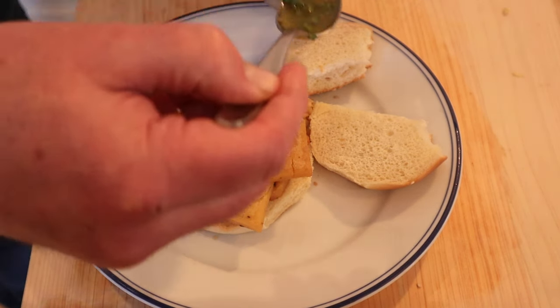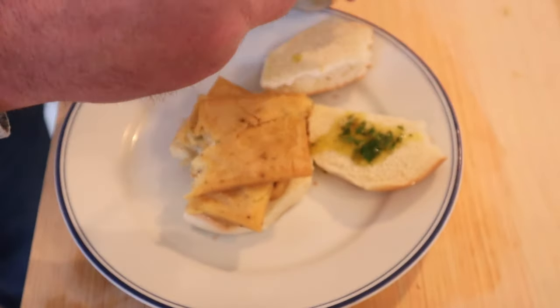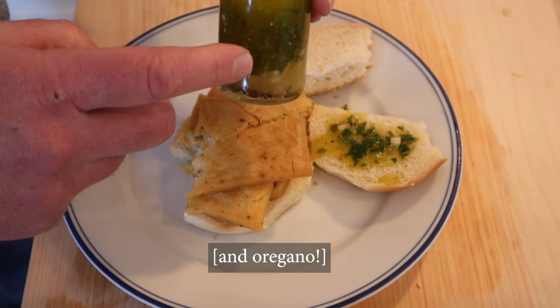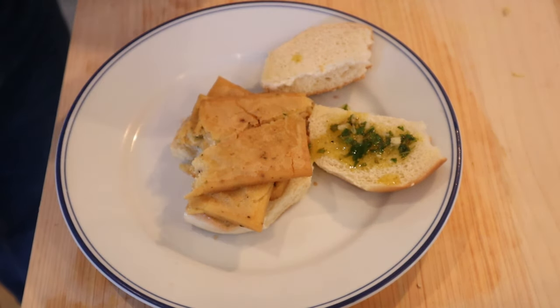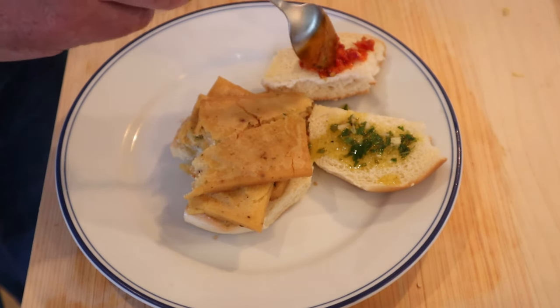I want to try two different plus-ups. First thing is going to be a Sicilian sauce called Salmoriglio, which is usually used to season fish. It's garlic, salt, pepper, parsley, lemon juice, and olive oil. The other plus-up is not Sicilian, but I still want to try it — a little bit of Trader Joe's Bomba sauce, which is fermented Calabrian chilies.